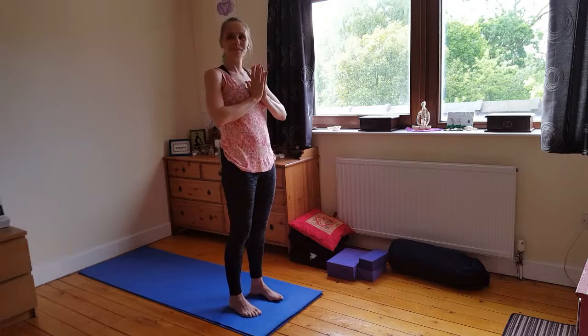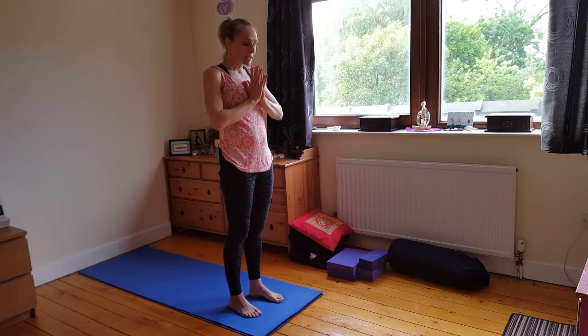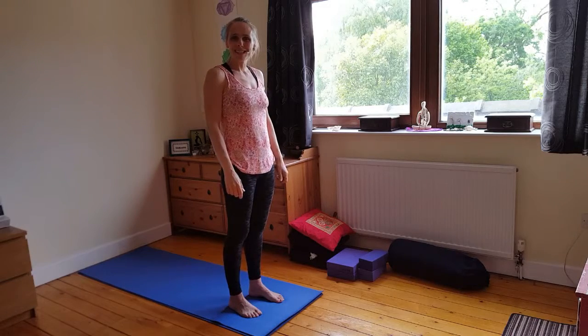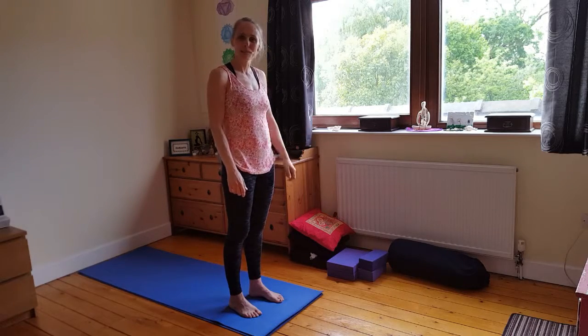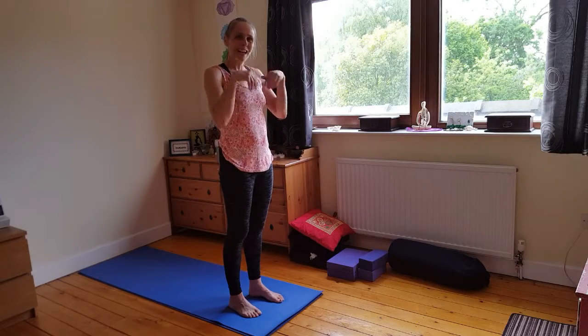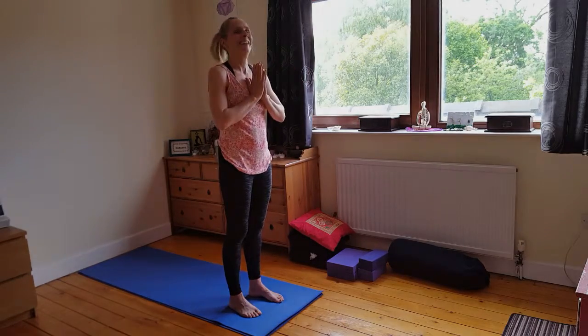Step forward. We do the same to the left side — the same thing, starting with those three elements, working through the left side of the body. We enjoy the flow. Power to the wrists. Namaste.